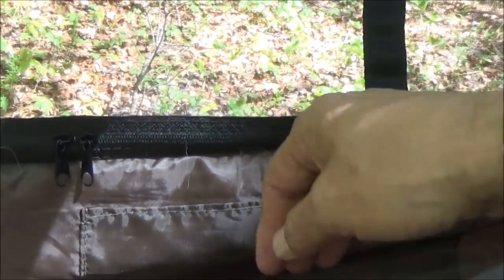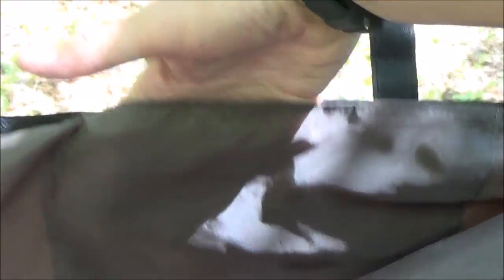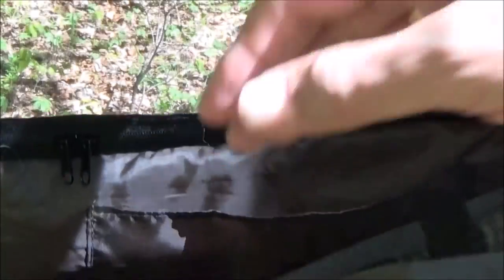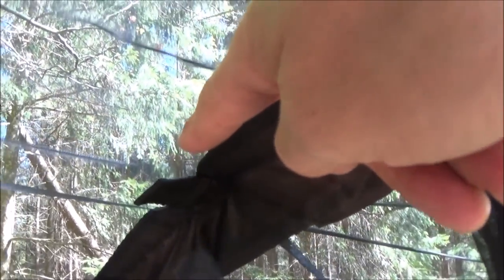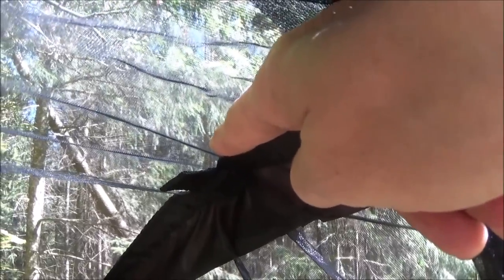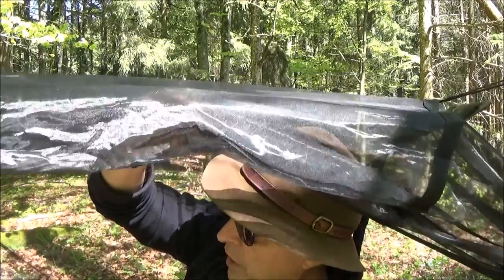Was auch sehr gut gelöst ist: ihr habt hier auf beiden Seiten, links und rechts, noch Taschen, wo sich Sachen verstauen lassen, wie Brille etc., wo man schnell wieder Zugriff braucht und dann nicht lange in der ganzen Hängematte rumsuchen muss. Und auch innen drin habt ihr Schlaufen am Kopf- und am Fußende, wo sich dann eine Stirnlampe oder die Taschenlampe einhängen lässt. Das ist auch sehr gut gelöst.